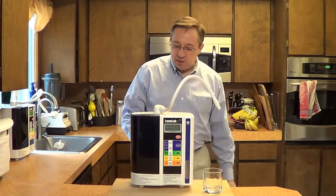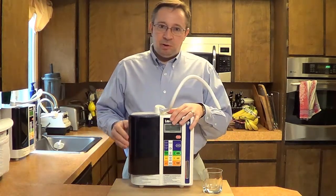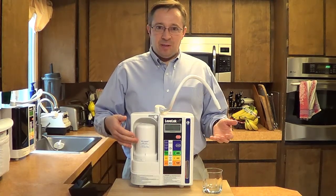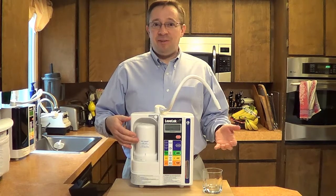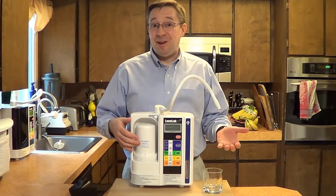Once the water comes into the water ionizer machine, it is purified through a filter. This particular filter is good for about 3,000 gallons. For our family of six, that lasts anywhere from six to ten months, typically around eight months.